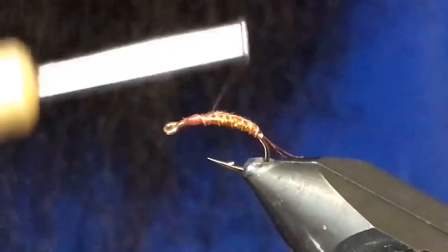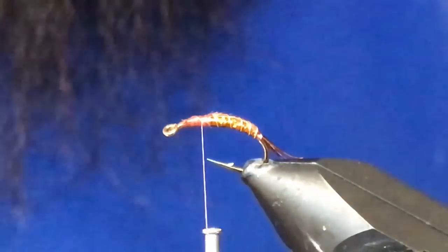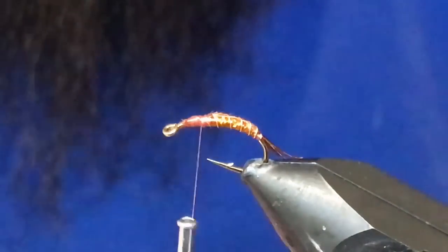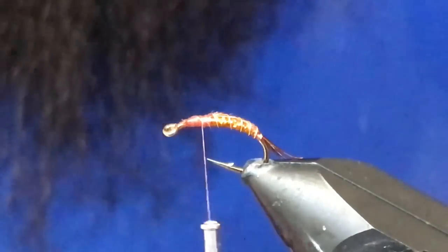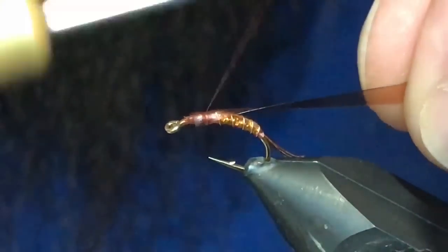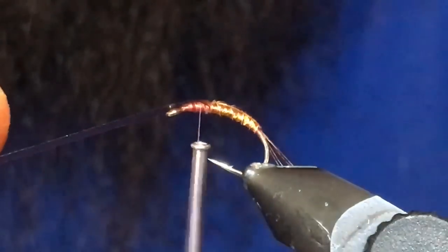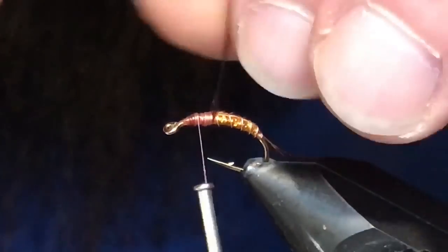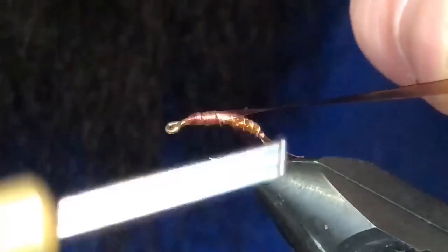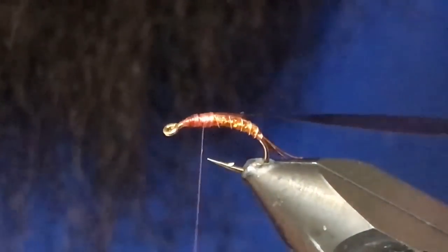Now I'm just going to wrap back on this a little bit. I've got some Scudback from Wapsi — it's brown stone. If you have anything that's brown or a similar color that'll work. I'm just going to capture that right on top, make sure it's nice and centered, just pull it forward. You want to kind of have your wing case starting where that hook point is, so wrap back there.